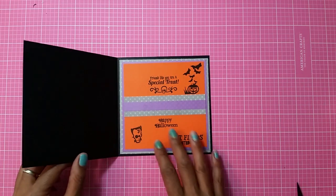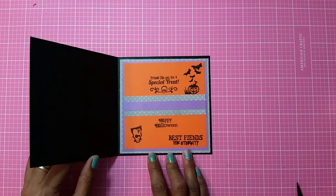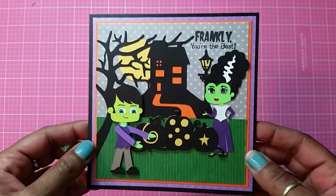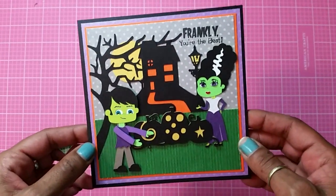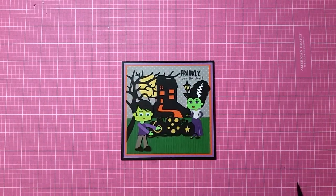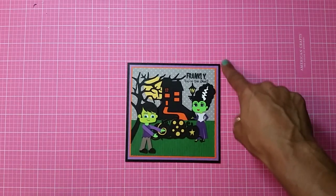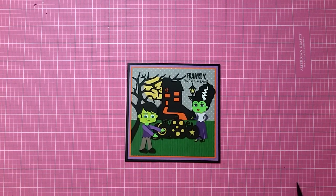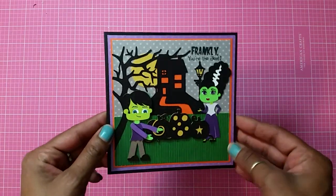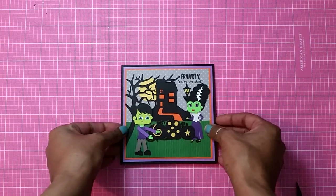There goes my card, guys! It says 'Frankly you're the best,' 'Friends like you are special treats,' 'Happy Halloween,' 'Best friends for eternity.' Thank you so much for watching. I hope you enjoy my video — if you like this please give it a thumbs up. If you haven't subscribed, press that red button — it gives you notifications when I upload a video. Thank you so much for watching and I'll talk to you soon, bye!